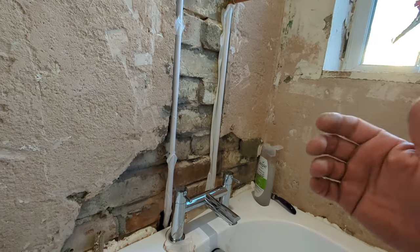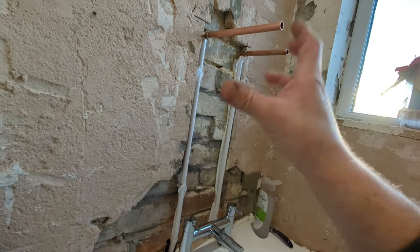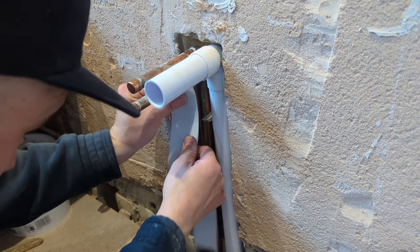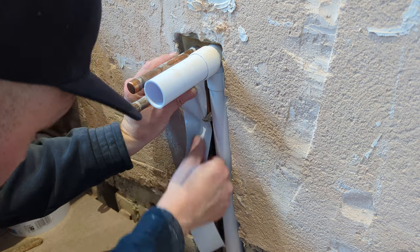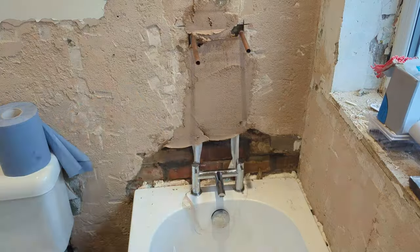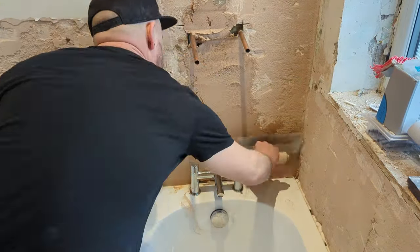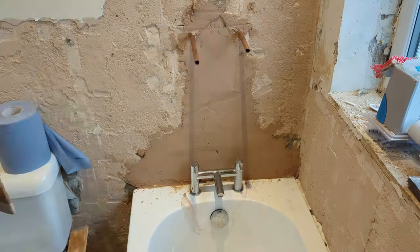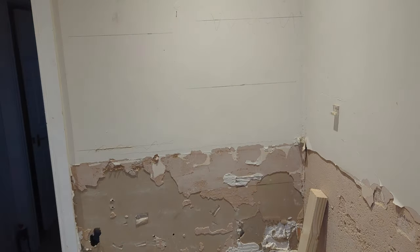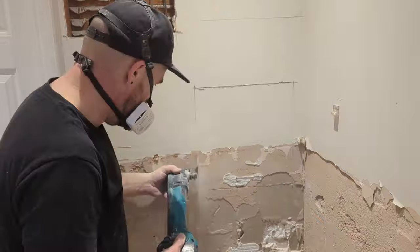It doesn't happen always but it does happen. I've been called out on several jobs before where there's been a leak and I've had to chip away at the plaster on the wall to find a piece of copper pipe with a pinprick hole, and it's been leaking for weeks or even years without anyone realizing.